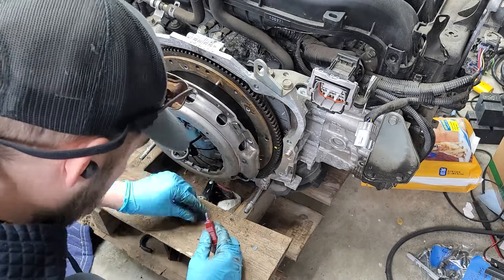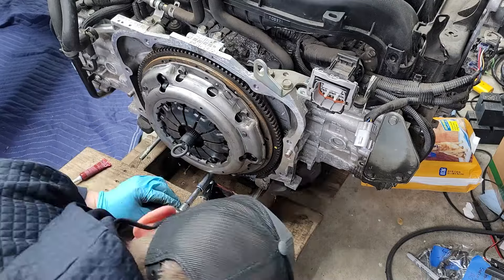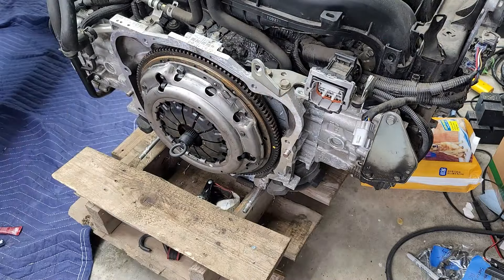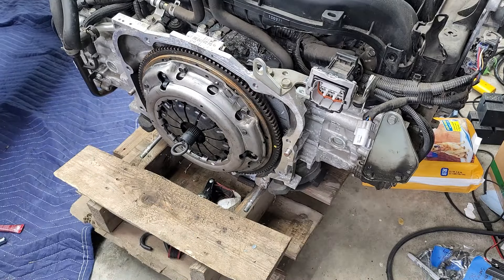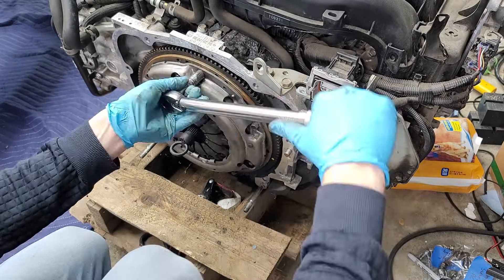Time to mount the clutch and pressure plate. You can see the clutch alignment tool in the middle to help keep it aligned while you fasten everything. I think it's 26 foot-pounds for those — do it in a star pattern, start at a lower torque first, and double-check the torque spec.